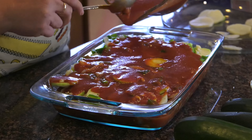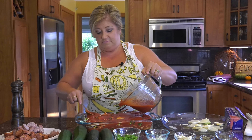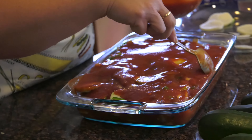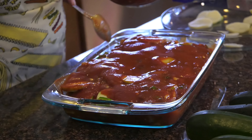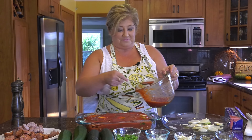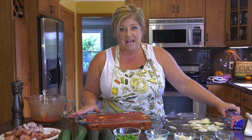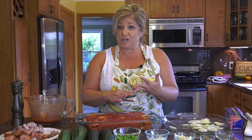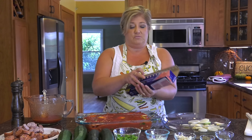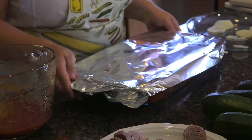We like a lot of sauce because we're dippers. I like to serve this with a salad and bread. My husband loves to dip, and so do I — the Italians are known for their love of dipping bread in sauce. Just make sure the sauce goes down in the crevices. So we're going to cover this with foil and put it in a 375-degree oven. I usually bake this for about an hour to an hour and a half, depending on how thick your slices are and how quickly your oven cooks things.